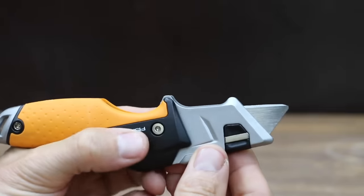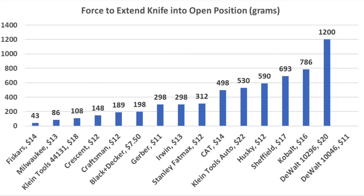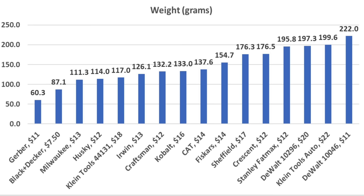If you're looking for a knife that's easy to open, the top three all have button locks securing them in the closed position. The Fiskars came out on top at only 43 grams from the midpoint. Milwaukee also did very well at 86 grams, and the less expensive Klein Tools at 108 grams. For everyday carry, weight might be a factor: the Gerber is very light at just over 60 grams, the Black & Decker at 87.1, Milwaukee 111.3, Husky 114, and Klein Tools 117 grams.